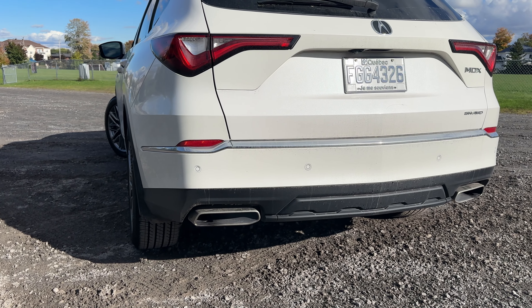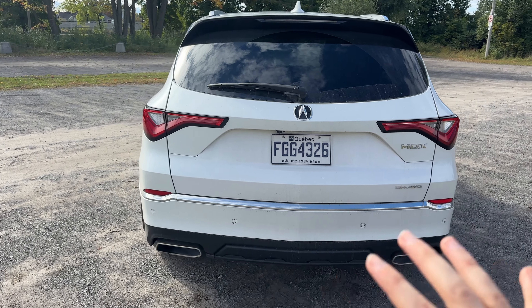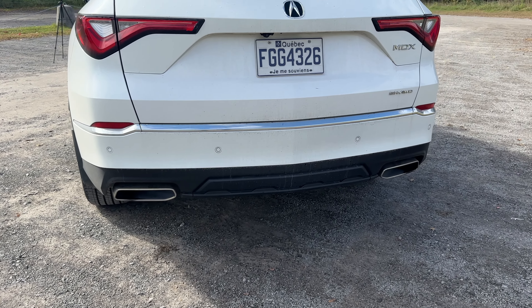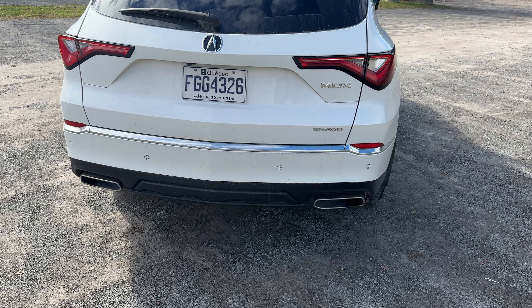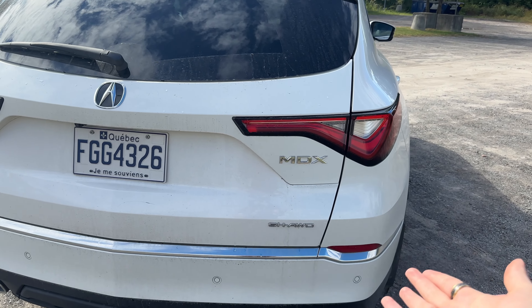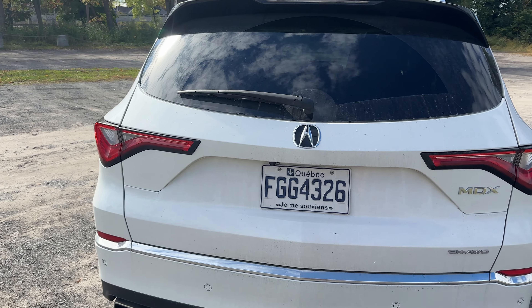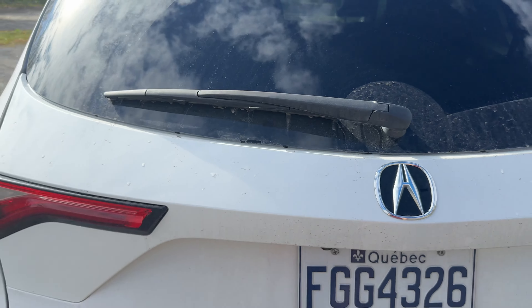You've got a nice brake light up here as well as a rear wiper. It does get very dirty because it's been raining here. We also have two exhaust pipes there — I like that they're shown. A lot of cars are not showing them anymore. We have some sensors as well, and then the SH all-wheel drive badge, because this is of course the all-wheel drive version. We have a rear camera as well.